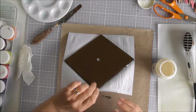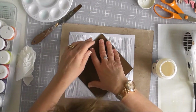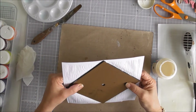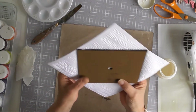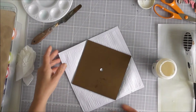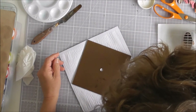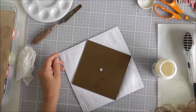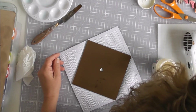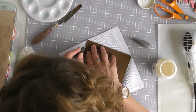Flip it over, and then what I'm going to do is get my craft knife - if I can find it.